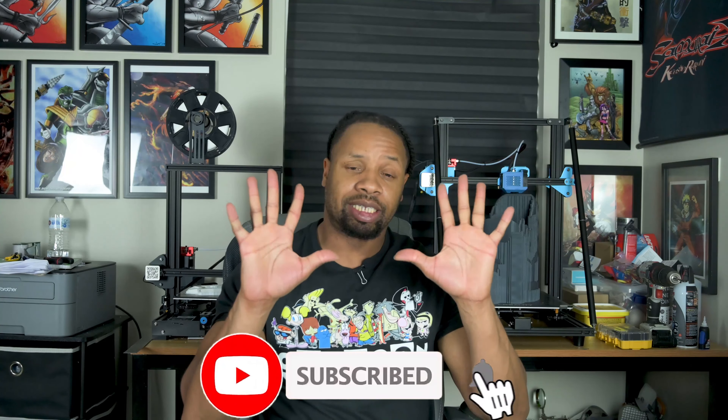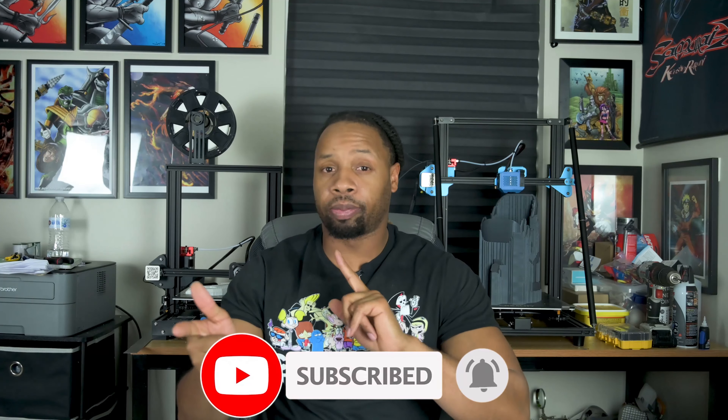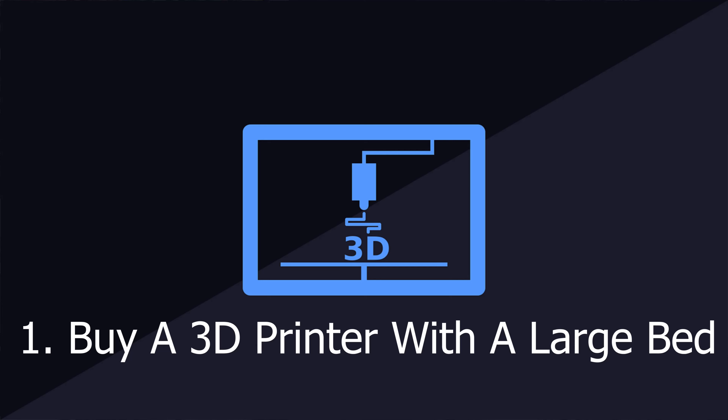So our very first tip is to choose a large bed or large size 3D printer. We have our CR10 in the background — I think it's a V2. It is currently printing Jinx's Fishbone head, which comes in three pieces. As you can see, it has a very large build volume. You're definitely going to want a very large build volume if you plan to print armor, swords, helmets, chest pieces — basically anything extremely large format.